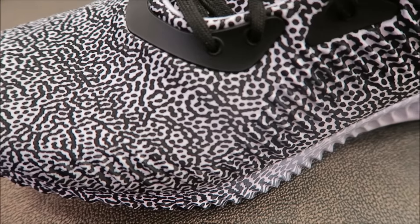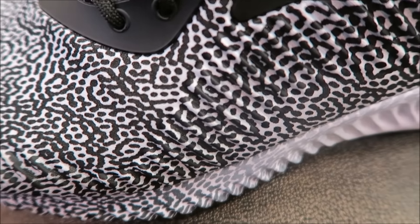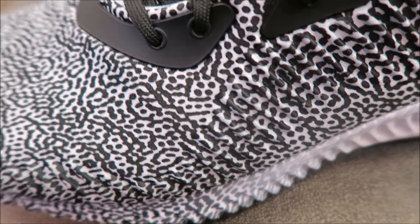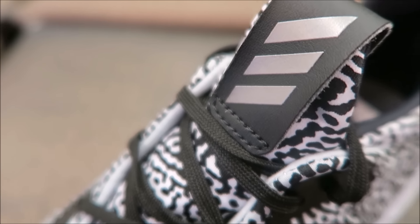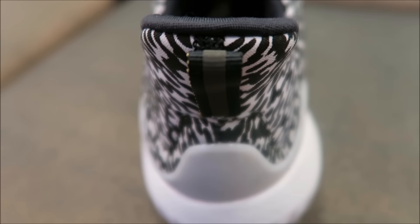It's a synthetic upper. You've got these kind of grooves right around this part of the shoe — if you look real carefully you can see these grooves on the upper. Then you have your flat laces in black and your pull strap right there.